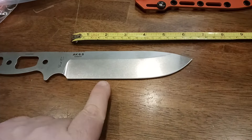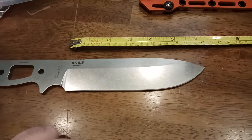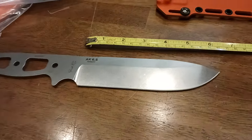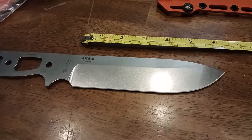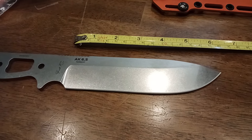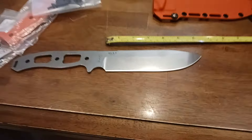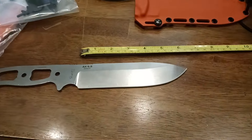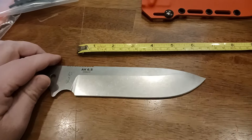My next purchase from this company will be the AK8. I tried to jump in on it when it first became available — it's been about a month since the AK8 came out. It sold out within like nine or ten minutes, so I didn't have a chance to pick my handles and sheath and all that. I missed out on that one, but when it becomes available again I'm going to try to jump on it.